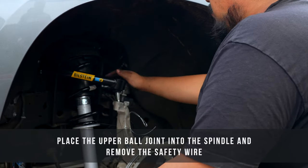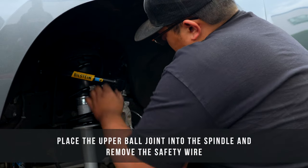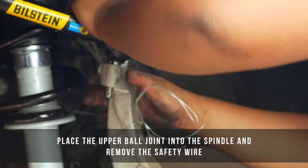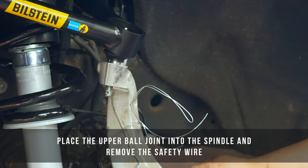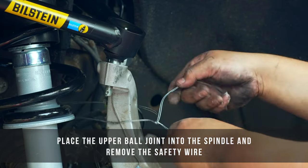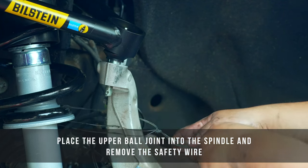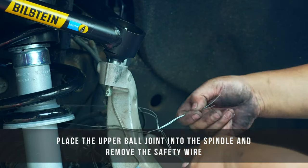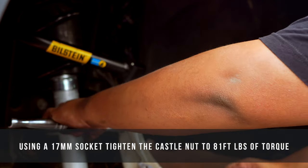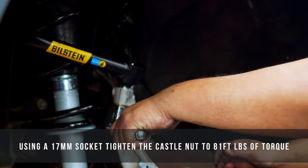With the top bolts in place, go ahead and get the spindle lined up and put the upper ball joint into the spindle. From here, get the safety wire moved out of your way. Take a 17mm socket and torque this castle nut down to 81 foot-pounds of torque.